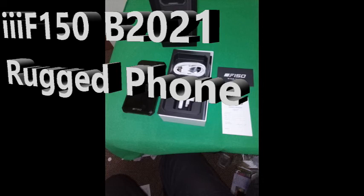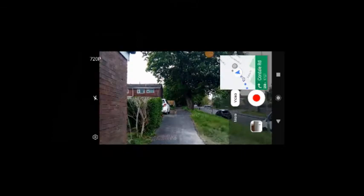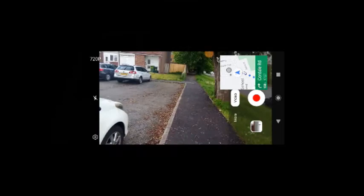Welcome to my review of the B 2021 ruggedized phone with an 8000 milliamp hour battery. It's quite good and does lots of things. One of the things I often use a phone for is navigation — you can see here from the map and the video that it's following me as I'm walking up the road, showing the same thing on the map as on the video.